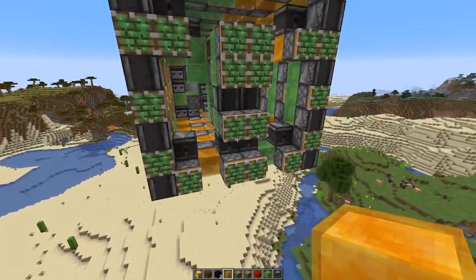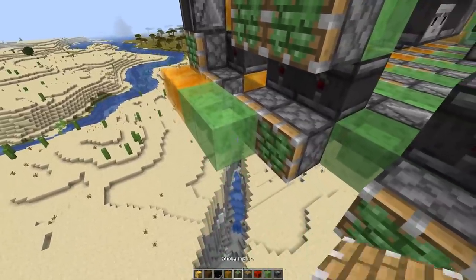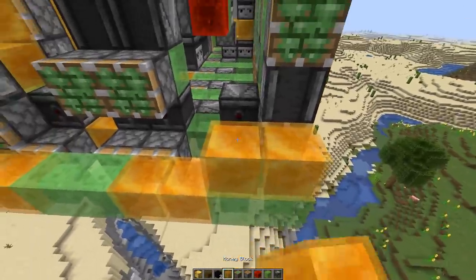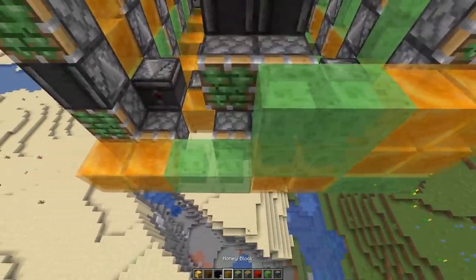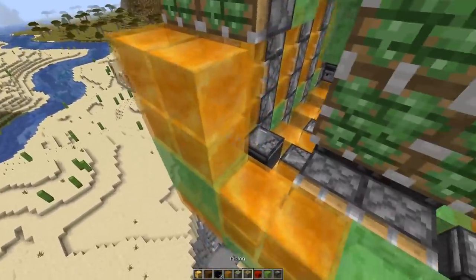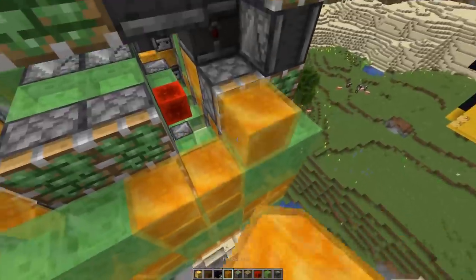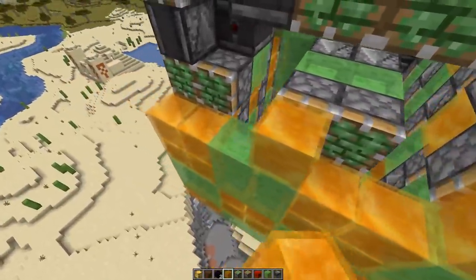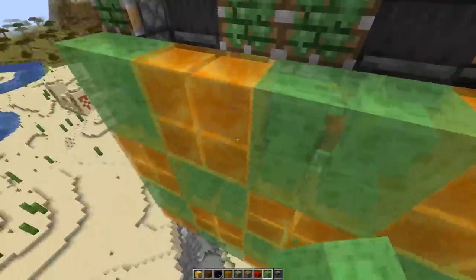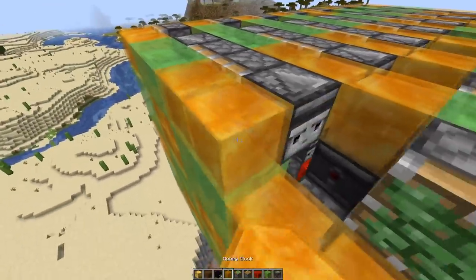Now we need to add a slime and honey layer. First start with two honey and two slime, two honey and two slime. Then add two more pieces. On top add a white strip: two honey, two slime, two honey, two slime.